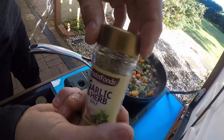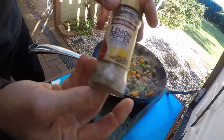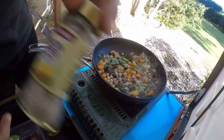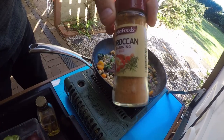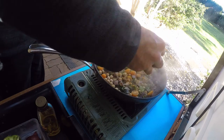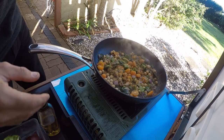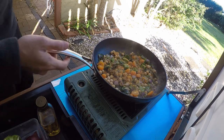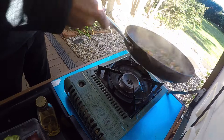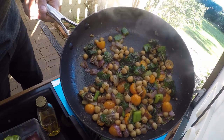In with some garlic herb salt, lemon pepper, and Moroccan seasoning — just a sprinkle of the lemon pepper and salt, and maybe about a teaspoon of Moroccan. Give that a little toss and turn the flame off. That's it guys — look how good that looks. That took about 3 to 4 minutes to make. Delicious.